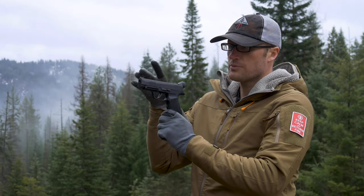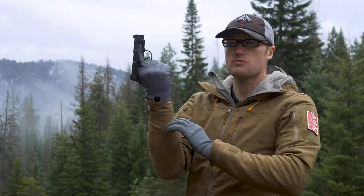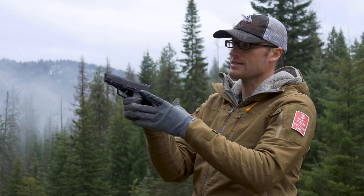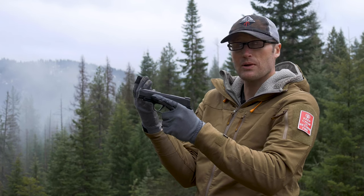Jumping right into it — when it comes to establishing that grip on our pistol, we want to take it with our firing hand, finger straight and off the trigger. While it seems pretty simple, we are trying to accomplish something right here, whether we are shooting with our right or left hand.